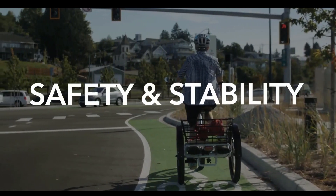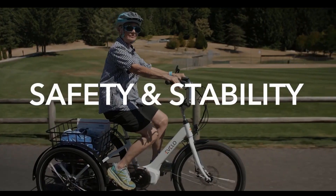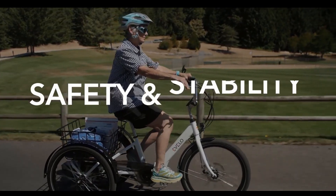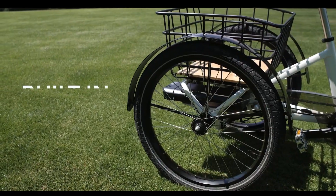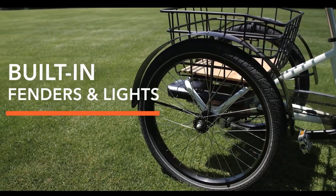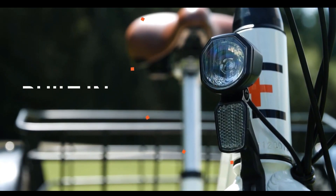The 24-inch by 2.4-inch CST Cyclops tires will give you ample traction to ride over any terrain. It features all-weather front and rear fenders to help protect you from water and dirt. The Compass's front and rear lights indicate when the bike is powered on, making you visible to other road and trail users.